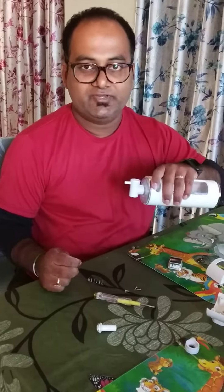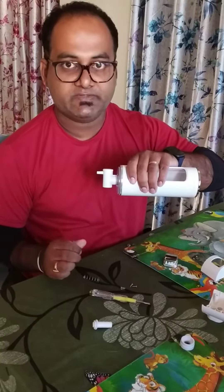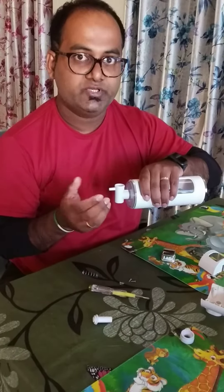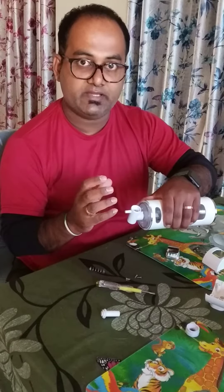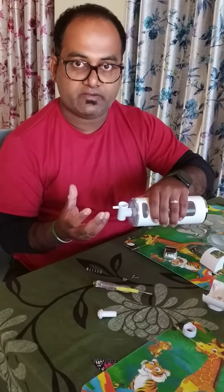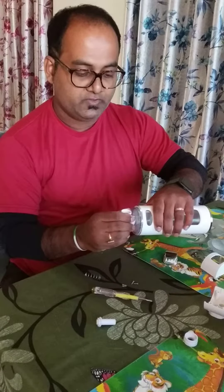My name is Aniru. Today we are showing this hand wash dispenser — how to open it. Usually what happens is when we try to open it, we cannot open it because there's some mechanism. So we'll try to fix it and then install it in our bathroom.